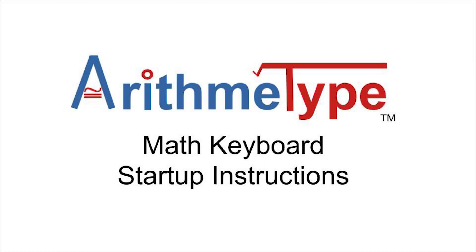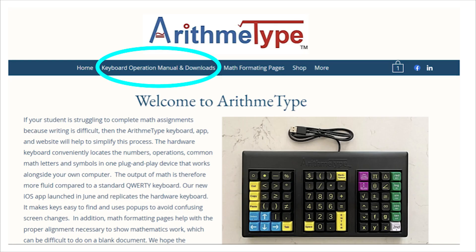The Arithmatype keyboard is here to help you type math more simply. In this video, I will review the keyboard operation manual, which can also be found on the home page menu.